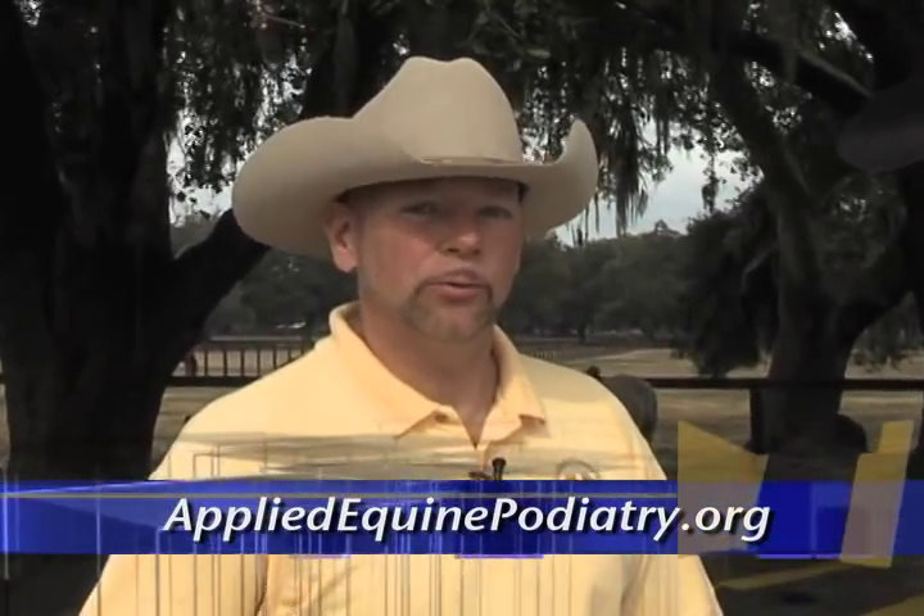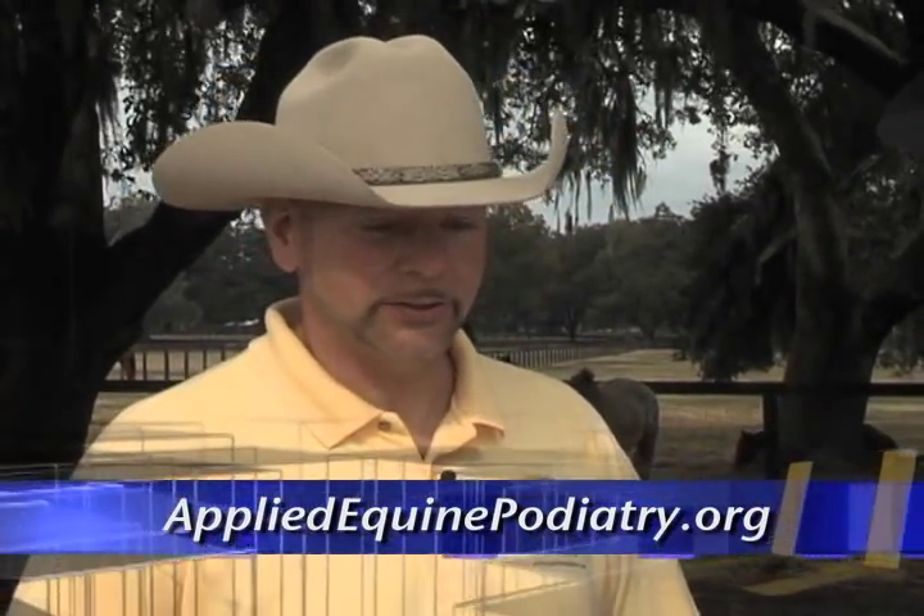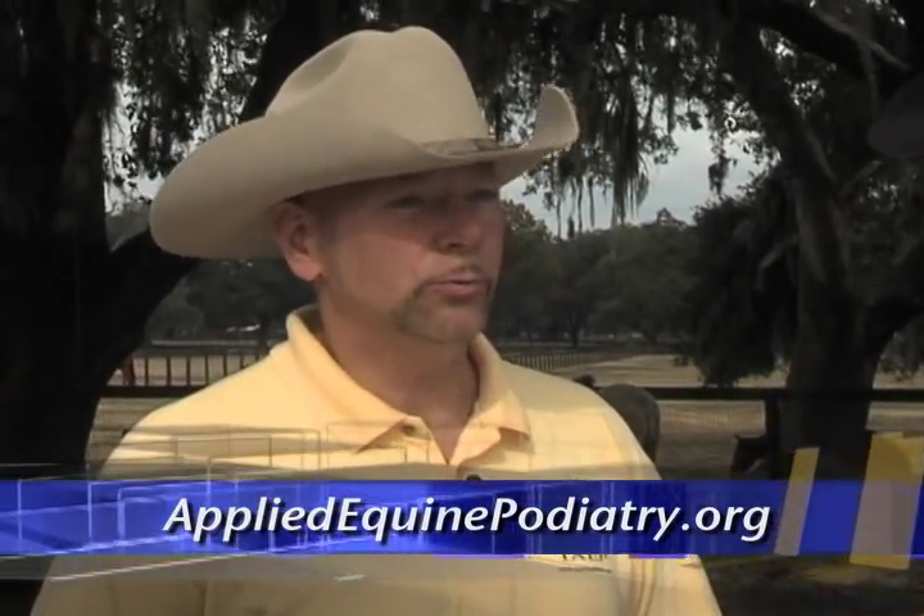Welcome back. Thanks for having me and thanks for showing the viewers what you do. To learn more, you can go right to our website: AppliedEquinePodiatry.org — we're also linked to Ryan's site. You can see a lot about the school, quite a few articles, some scientific papers, and a lot of good information on there along with products they need to get a good foot under their horse. I firmly and wholeheartedly recommend Casey's methods — I've seen them work on my own horses, so you guys should look them up.